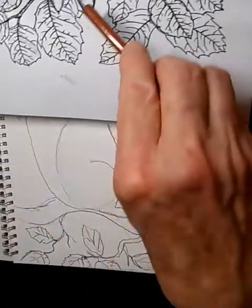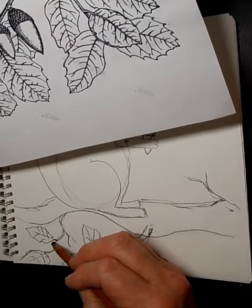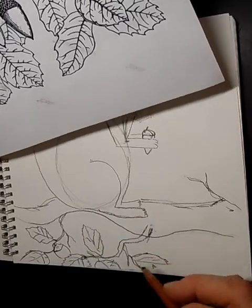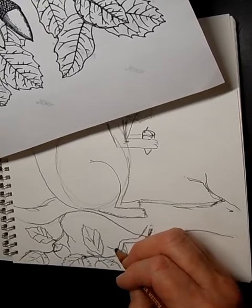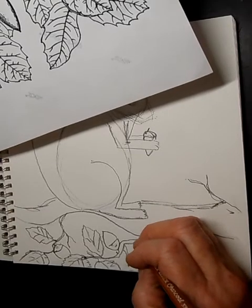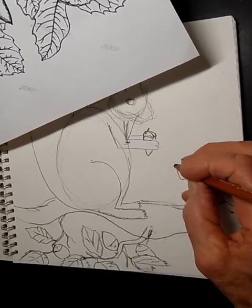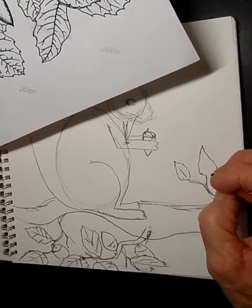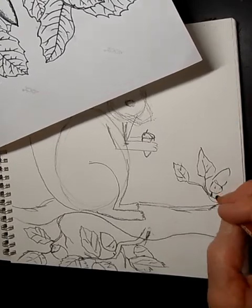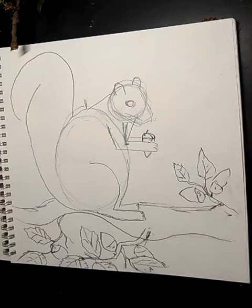Now here comes the cool part — we're going to draw the acorns. Acorns have a little cap or crown attached directly to the stem. Draw one here: here's the stem, here's the little hat on top, and then the body behind the leaf. Maybe one more over here — stem, hat, and body peeking out. Let's not add a stem to this one because maybe this is exactly where our squirrel got the acorn it's holding.